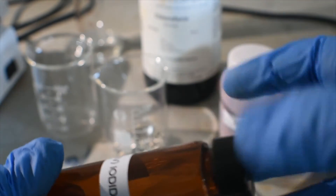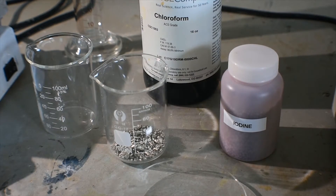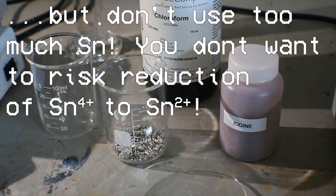First I'm going to measure out some chloroform and put that in the beaker. I'm not going to use exact measurements. This is just a simple organic preparation. I'm not going for best yield or exact stoichiometry, so I'm just going to use a slight excess of tin to iodine to make sure there's no iodine left over, and we get some nice pure tin 4 iodide without any iodine contamination.